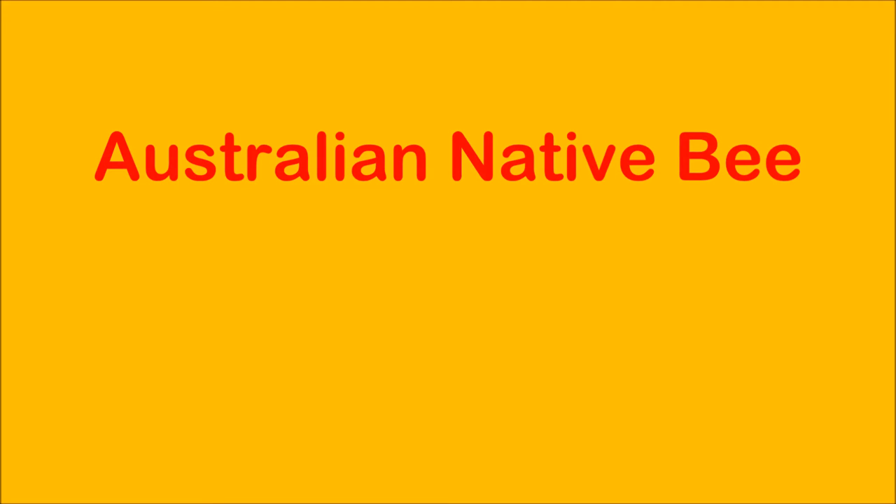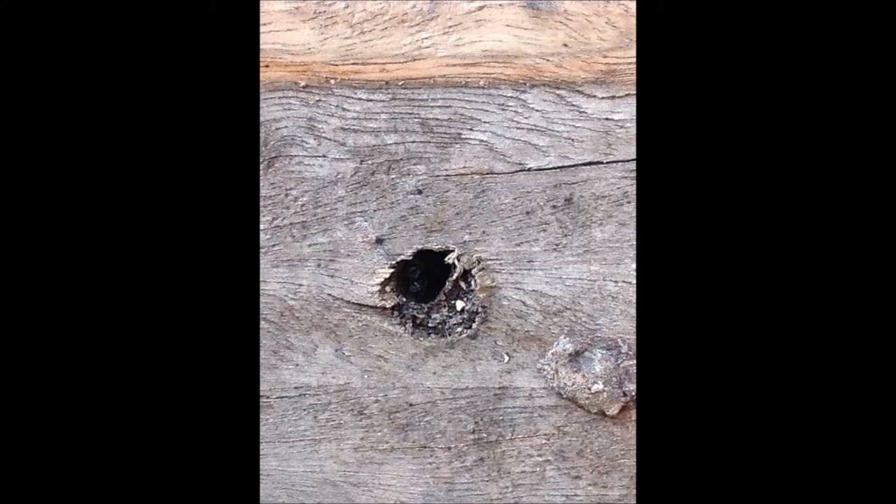Hi folks, thanks for dropping by. During my daily work as an arborist we can sometimes come across native bee nests, and they're found in the hollows of trees. So we do what we can to save the nest.